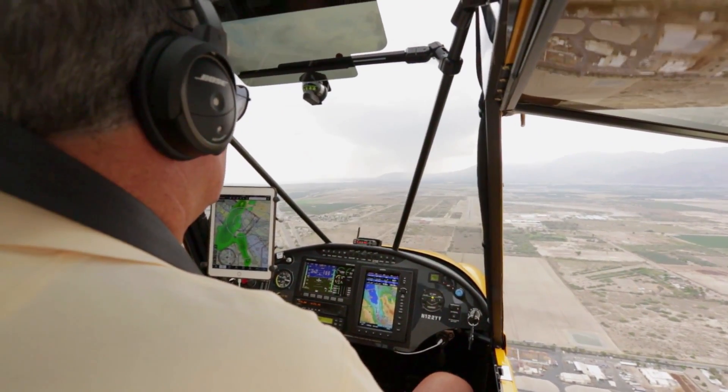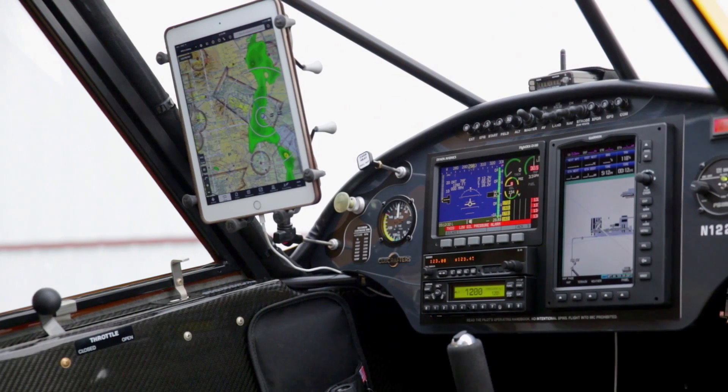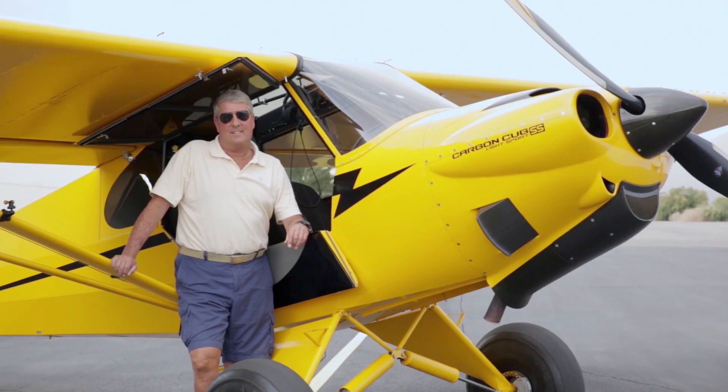It's the tennis shoe of airplanes in that it does everything and everybody wants to wear it all the time, because it's comfortable. My intentions when I bought the airplane at 60 years old were to keep it until I physically no longer could fly. I have no intentions of ever selling this airplane — this is the love of my life airplane and I'm going to keep her until I can't fly anymore.